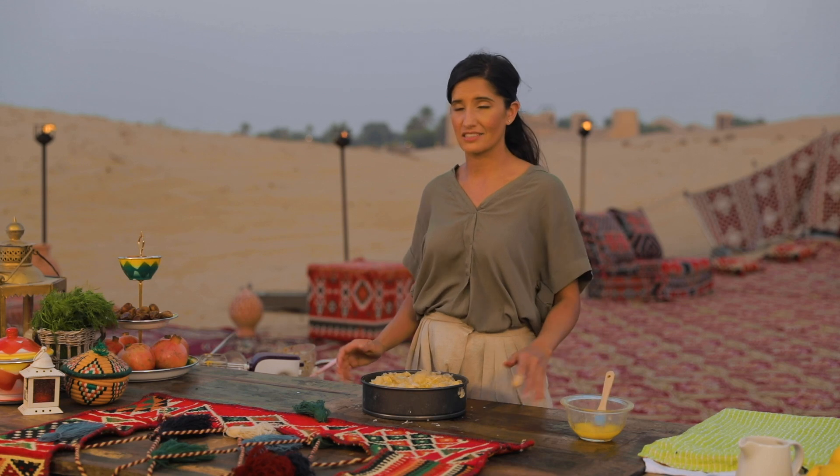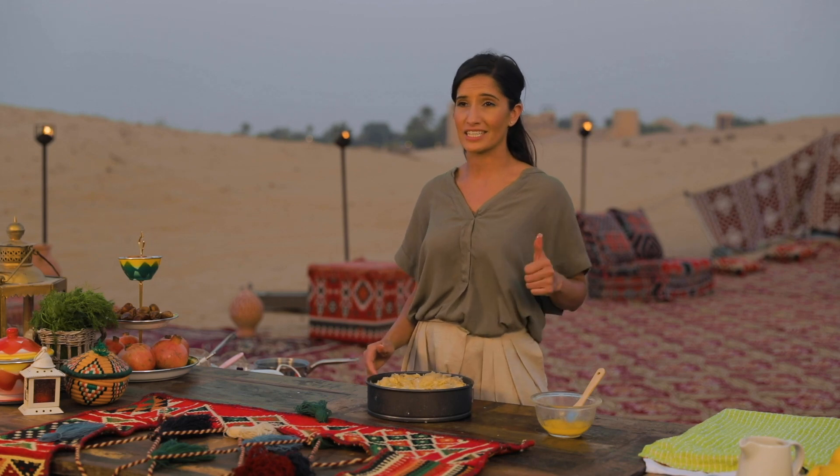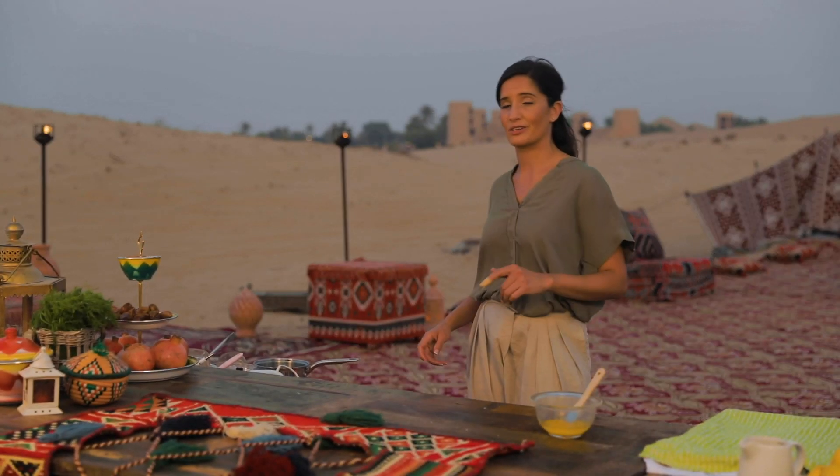The cheesecake is done and ready for the oven finally. We've conquered the wind, we've conquered the phyllo. It's ready to get golden brown so let's put it in for an hour and a half at 180. While that's baking, I'm gonna go light the bonfire.